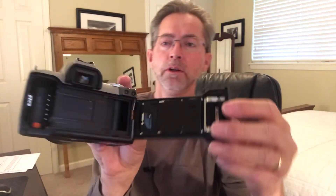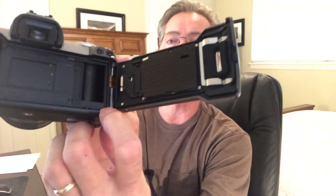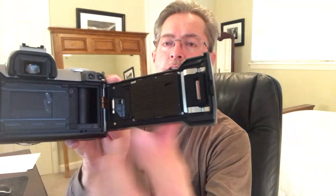To open the camera back, there's a latch on the left hand side that you slide down and the back will pop open. These are much easier to load than manual cameras. You basically drop your film cartridge in here, pull the film across until the end reaches the mark at the bottom, lay the film down, and when you close the back it automatically loads the film into the camera.